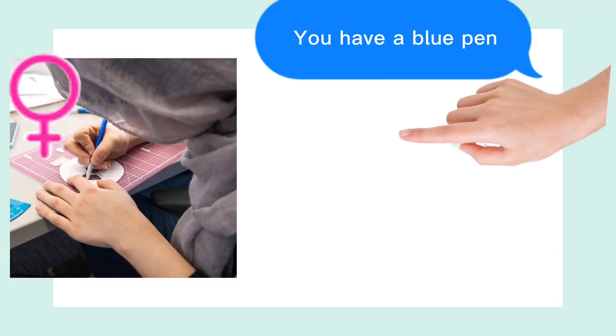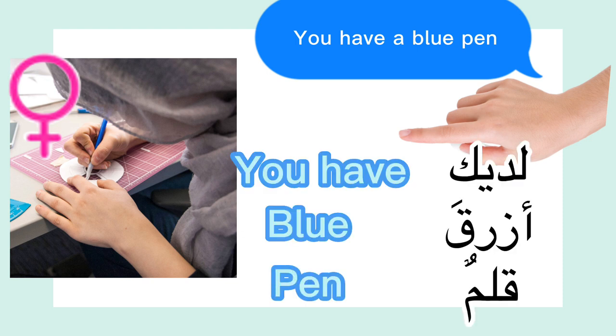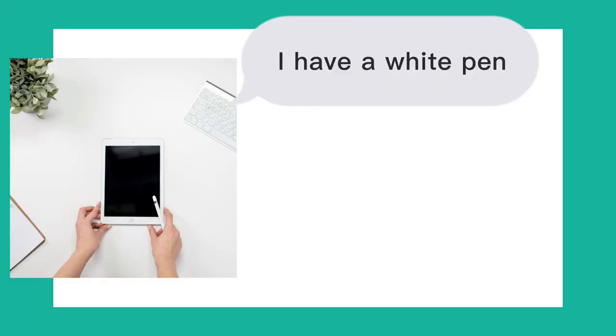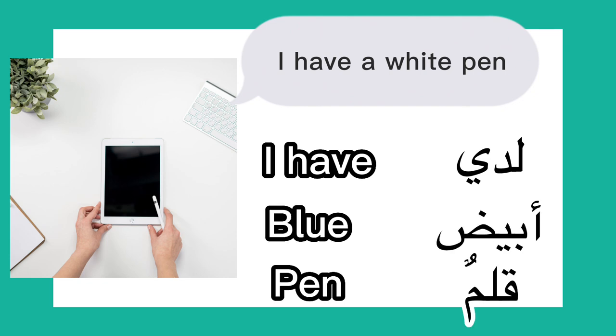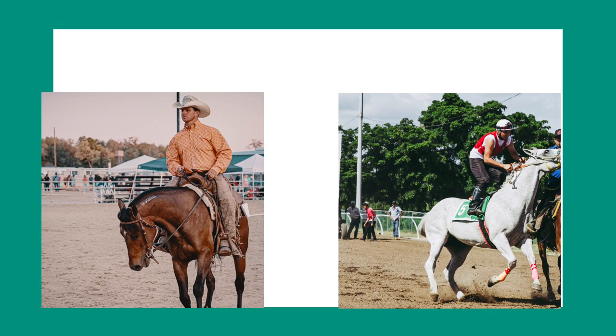You have a blue pen, for feminine: لديكِ قلم أزرق. I have a white pen: لدي قلم أبيض. لدي قلم أبيض. Let's practice — which of the following two photos is correct?